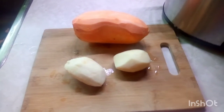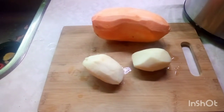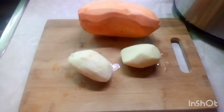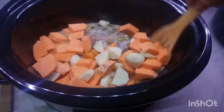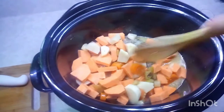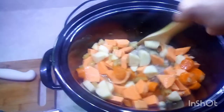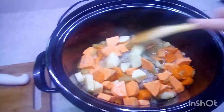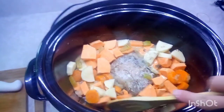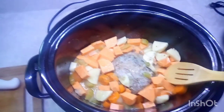With about an hour and 18 minutes left, I'm cutting up a sweet potato and two white potatoes to add to the crock pot. I'm trying to cover them with as much juice as possible and place them around the pork. There's a lot of liquid in there from the condensation of the lid, so you don't need to add any extra liquid.